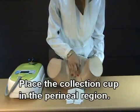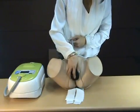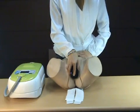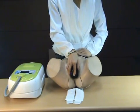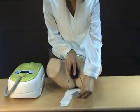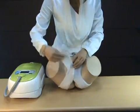Place the collection cup in the perineal region. Using the remaining short side of the elastic strap, affix the collection cup.